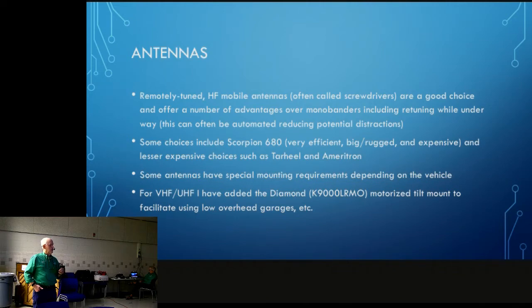Some antennas have special mounting requirements — sometimes it takes a special bracket, especially the bigger ones like the Scorpions, or a custom mounted setup. It's really important to get grounds, RF suppression, and that sort of thing set up, otherwise you can have some issues. For VHF/UHF I added a Diamond motorized tilt mount, and it works really quite well. I couldn't keep UHF on the vehicle given where we have to go three days a week, so it's been really useful.